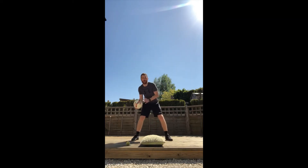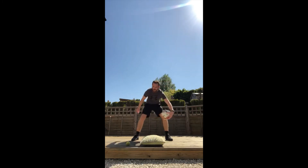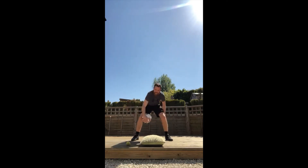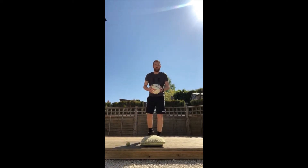Your challenge today is to see how long it takes you to do 20 passes. One pass is where you pass the ball into your other hand — that's one. Bring it round: two, three, four, five, six, seven, eight, nine, ten, and so on. Try to get all the way to 20.